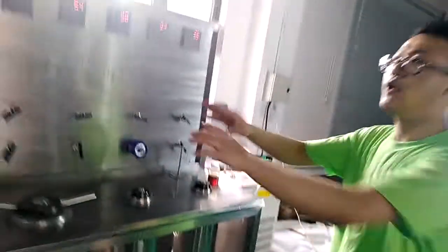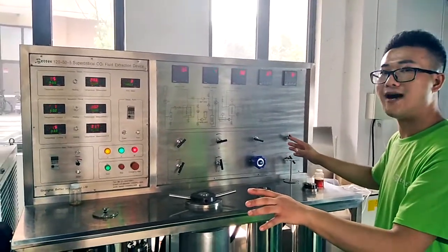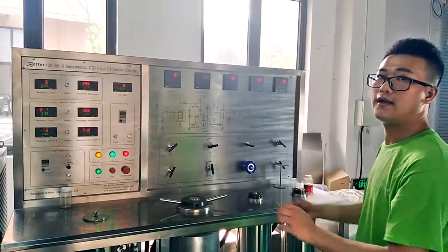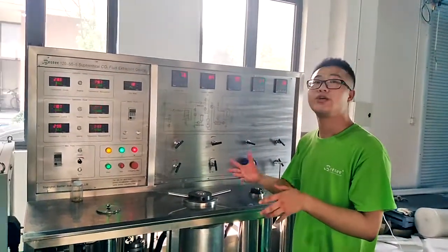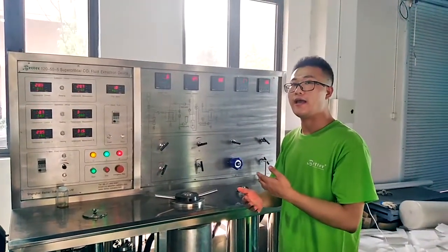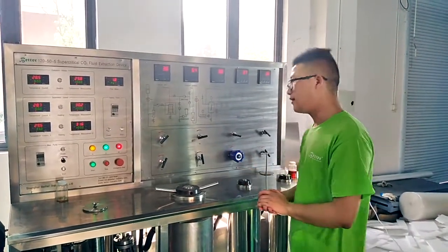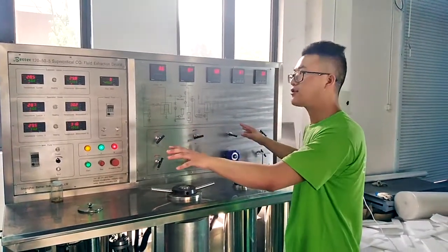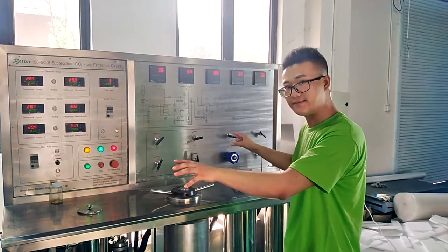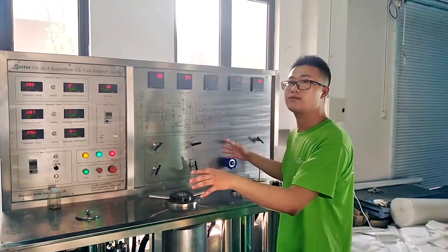For the whole machine, it's CE listed and we also have an ISO certificate. We also provide options that US customers care about, such as dual air. This is my introduction to our product — the supercritical CO2 extraction machine. If you have interest, please contact us for more details. Thank you.